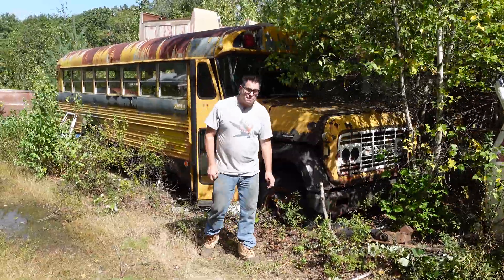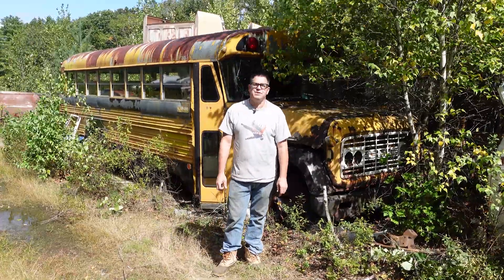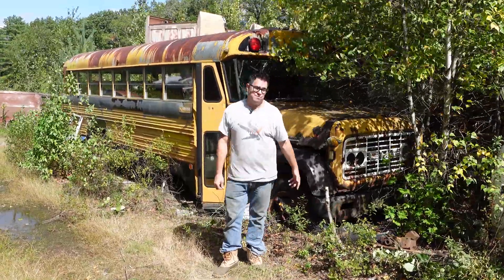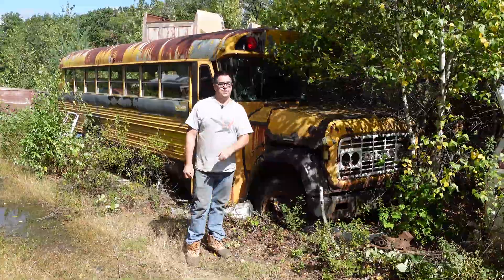Hey, Steven Yanni here doing the Junkyard Crawl at Bernardston Auto Wrecking in Bernardston, Mass. Now, I'm 58 years old, so about 45 to 50 years ago I used to ride a school bus like this to elementary school between first and sixth grades. Ours was a Ford, but this one is a GMC with something kind of weird under the hood.